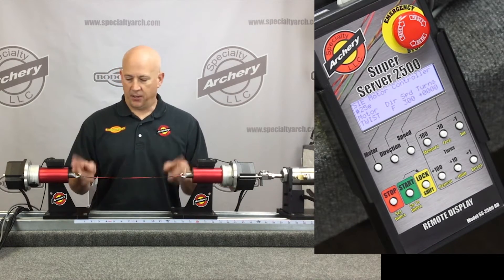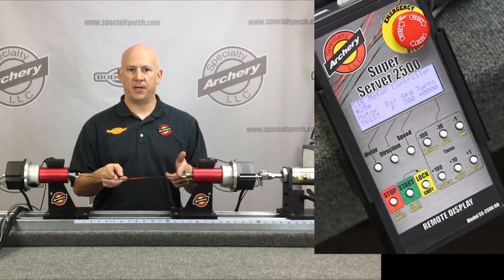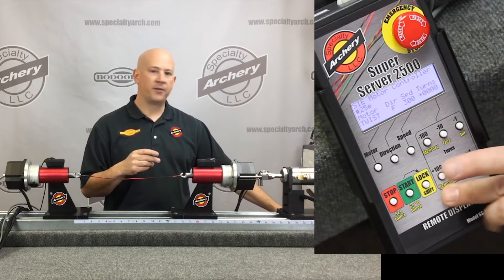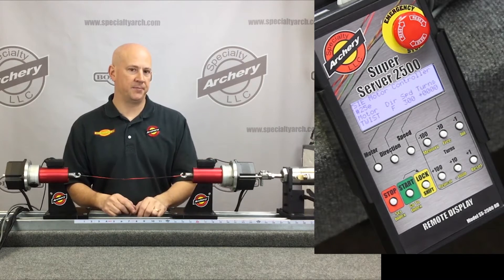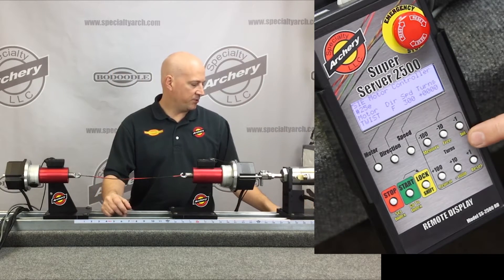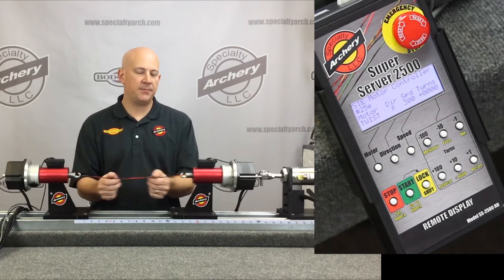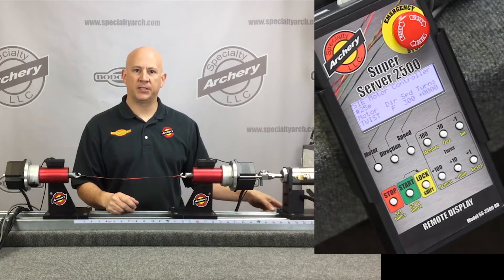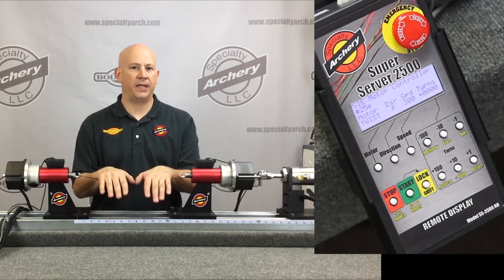You also have a 'repeat last' function, which comes in very handy if you're doing a whole batch of strings that all get twisted the same amount or all need the same serving — you can just hit the repeat function and it'll bring back the last values. There's also an infinite function: it keeps you from having to put in the number of turns every time on the key panel. It only works on serving, not on twisting.